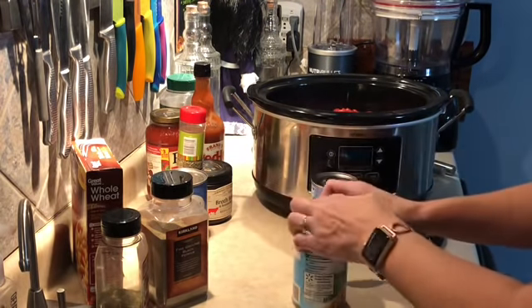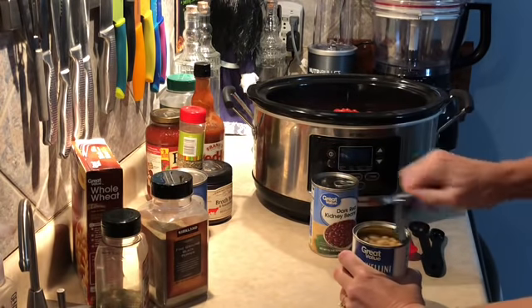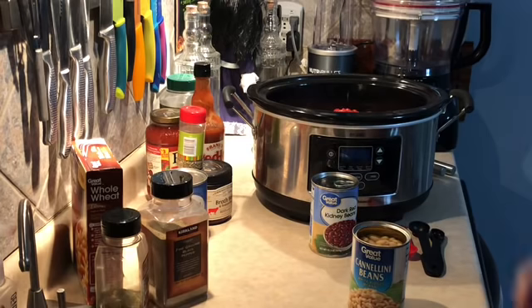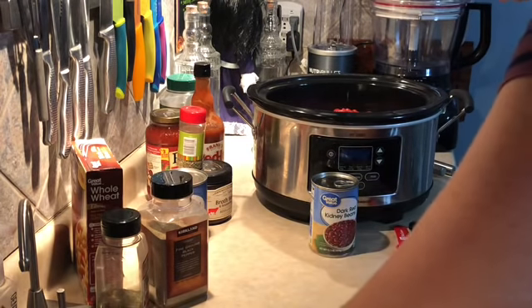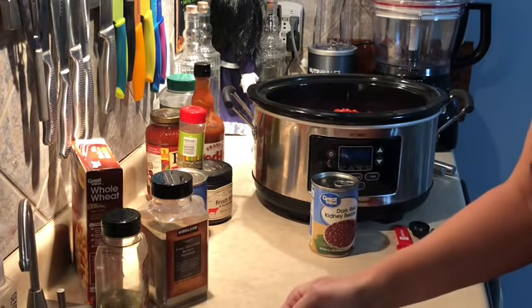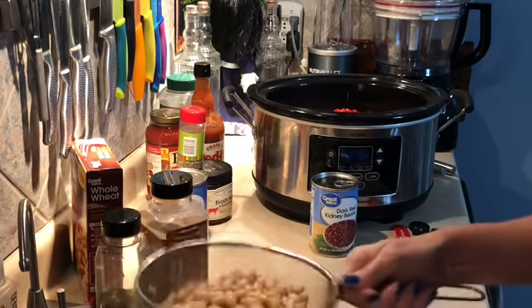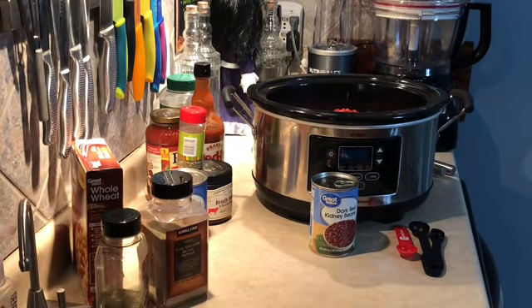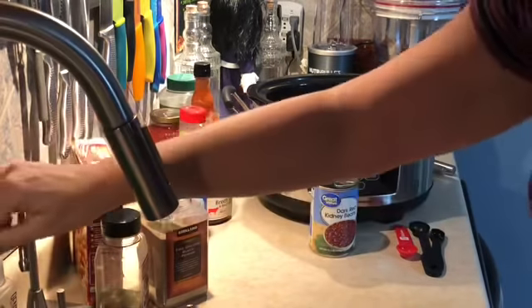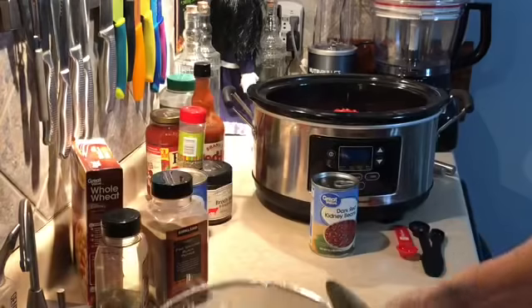You can try it the first time the way the recipe says, or you can just trust me and change it up the way I make it — it's super good. I had this for the first time when my friend Trish made it on a scrapbook weekend. It was so good that ever since we came back from that trip I've been making this as well.